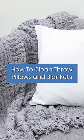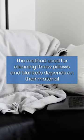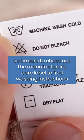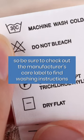Wash throw pillows and blankets. The method used for cleaning throw pillows and blankets depends on their material, so be sure to check out the manufacturer's care label to find washing instructions.